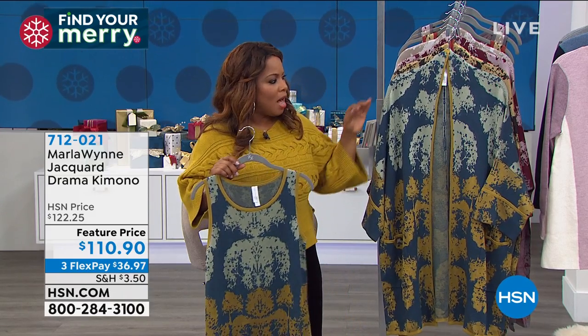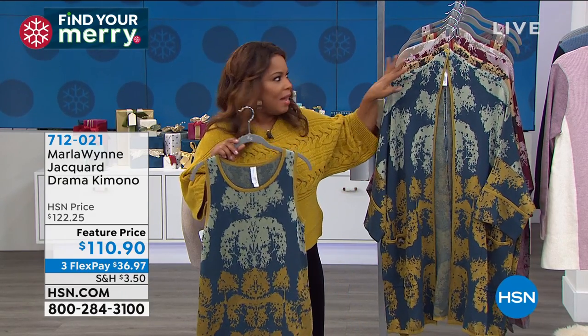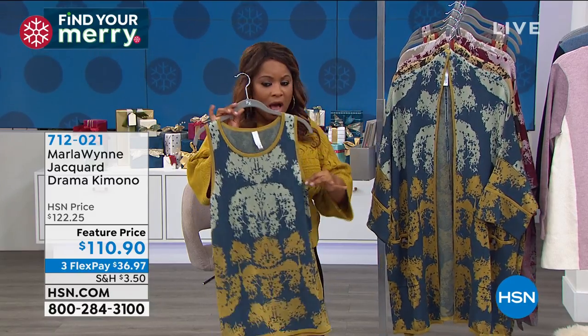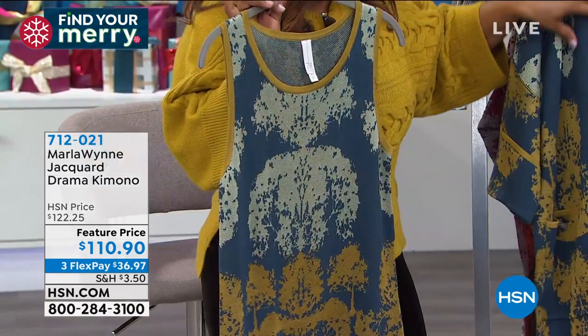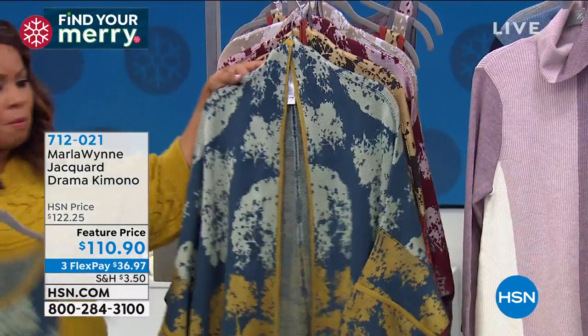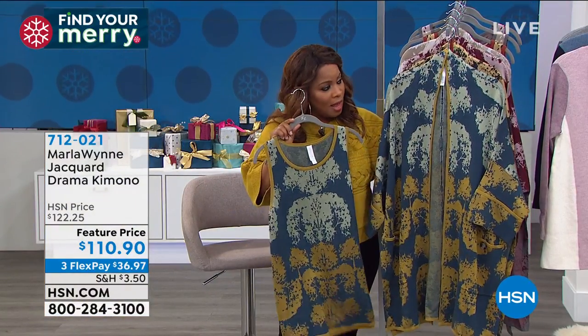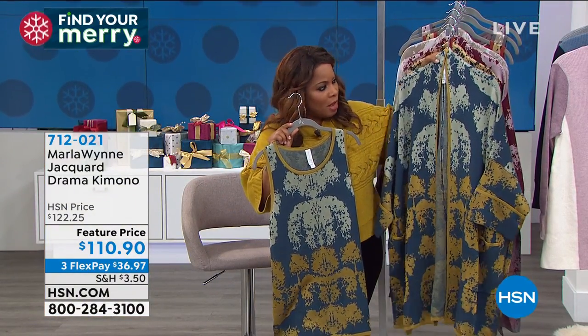This is the Jacquard Drama Kimono, and we've got four beautiful colors, so we're going to walk you through. I'm holding up the tank because as you place your order for the kimono, you probably are going to want to add the tank to your order. Let's start with the first color combination.